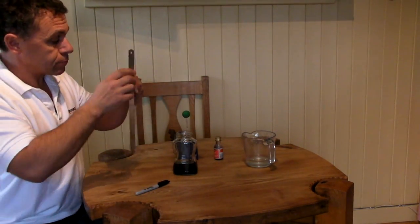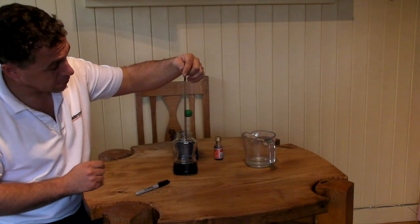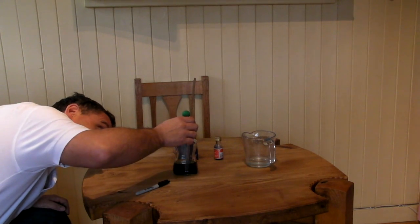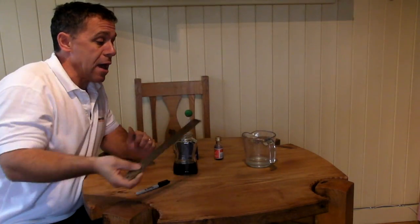Then use a ruler — this is where it's handy if your bottle or jar has got a flat base — poke the ruler inside and measure the level of the water. The best way to do that is to get your eye right down to the level and put the ruler right next to it. Mine is exactly 9cm. Write that down, make a record of 9cm, then come back tomorrow and see if it's changed — whether it's risen up a little bit or dropped down slightly. That way we can measure air pressure.